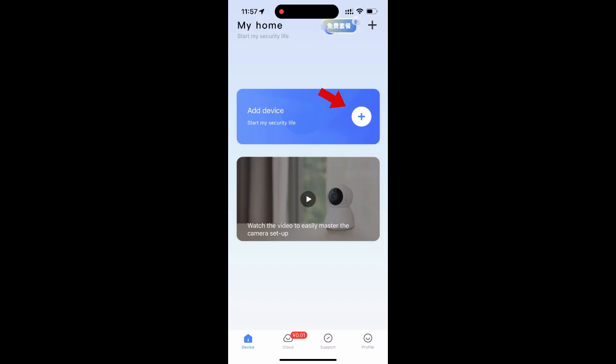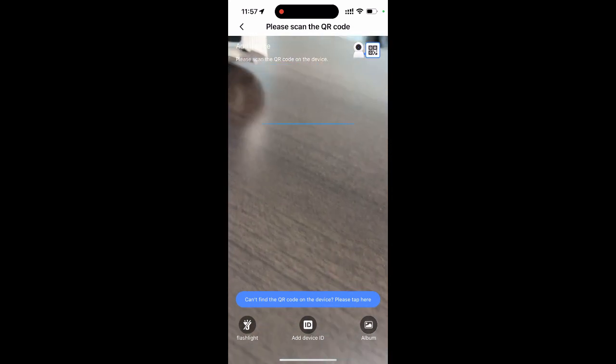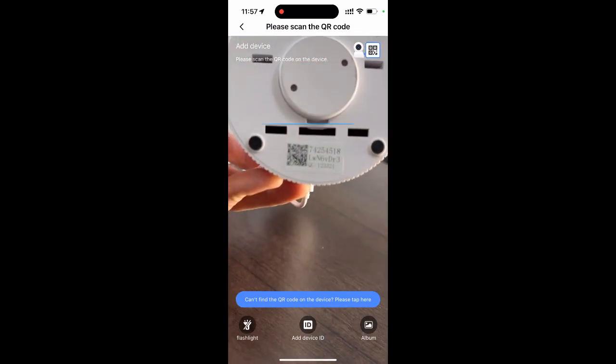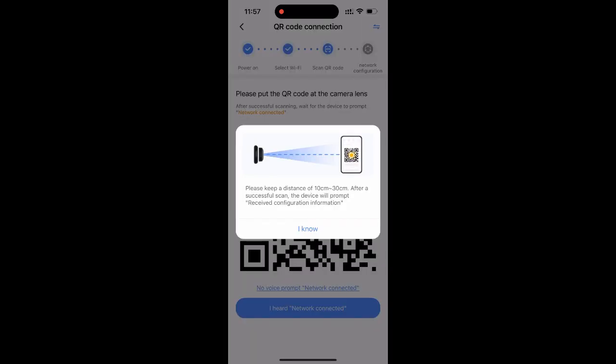Then, open your V380 Pro app and click on Add Device. Scan the QR code on the camera, then confirm or change the Wi-Fi account. A QR code will be generated on your mobile.